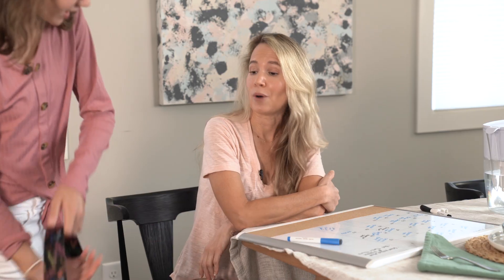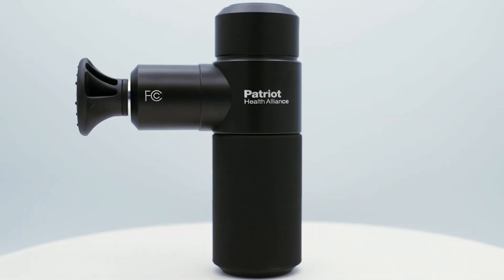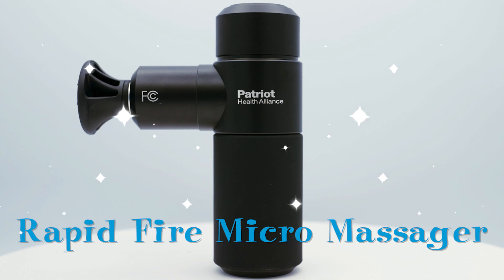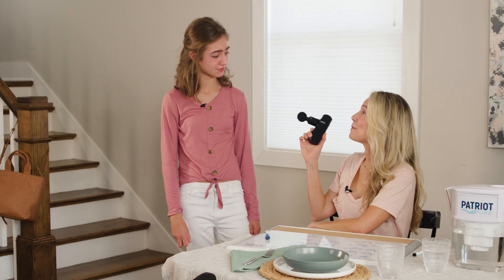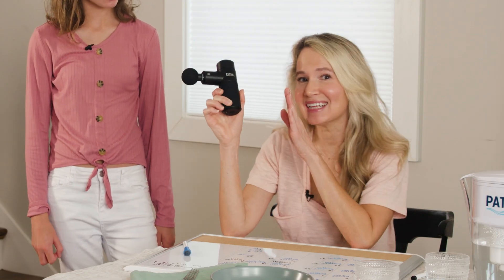Mom, my shoulders are killing me — can you help me out? Well, I'm not surprised kiddo. What does that backpack weigh, like 10 pounds? It feels like I'm carrying a bowling ball! I've got just the thing to help out those shoulders, kiddo. What is that, mom? This thing is amazing and it's gonna take those knots right out of your shoulders.